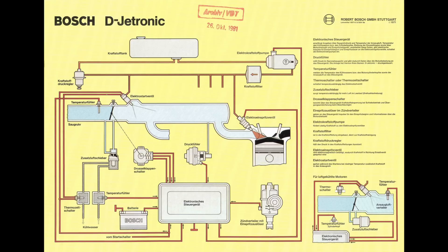By 1975, stricter US emission laws meant they had to move to fuel injection. They chose Bosch D-Jetronic, which might seem odd because it's a system from the late 60s used in Volkswagens, Porsches, Volvos, and heavily in Mercedes. The reason they chose it — even though Bosch had already moved on to newer systems — is that it was very similar to the system originally planned for the V12, making it easy to adapt.